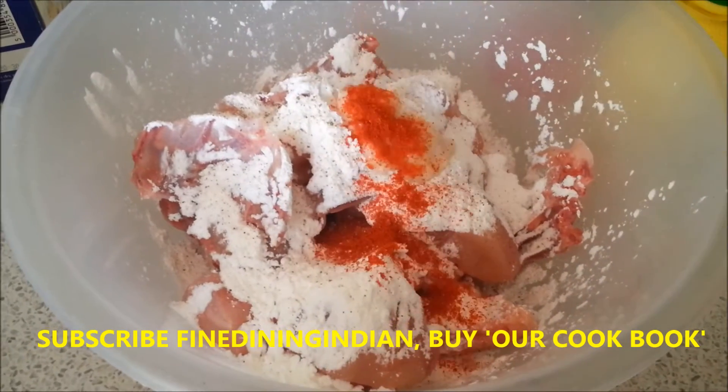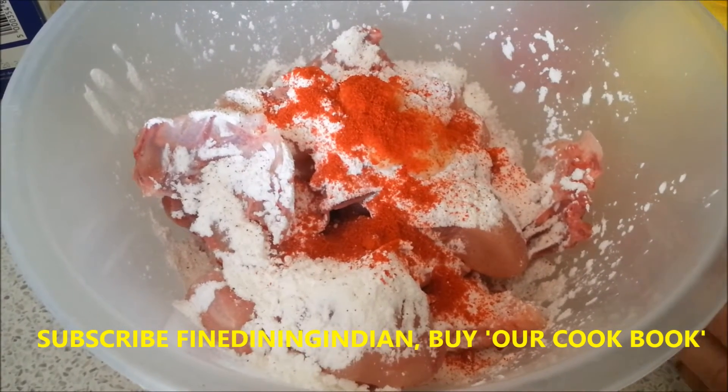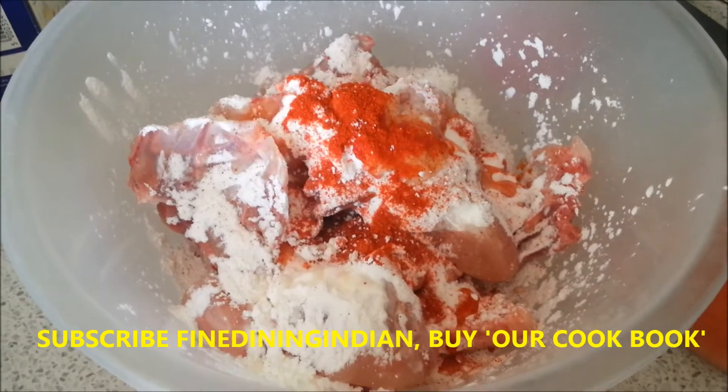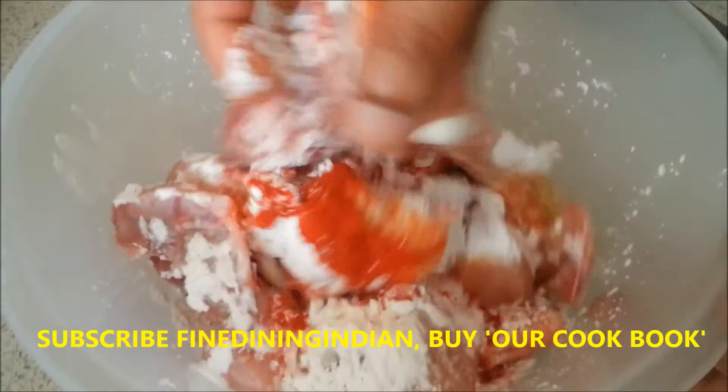And then chili powder, a quarter teaspoon. That gives additional spiciness and the color for the chicken. And then lemon juice. Then the egg. Just mix it thoroughly.